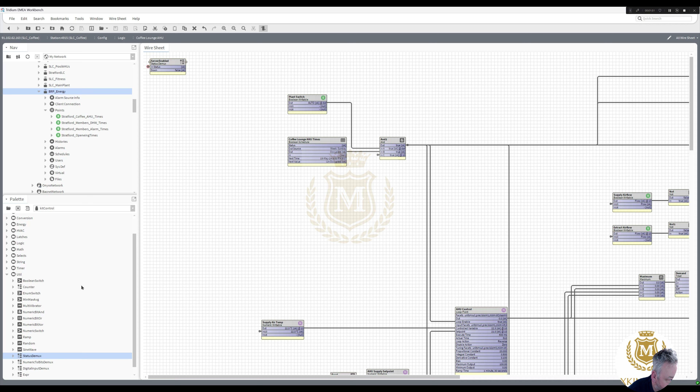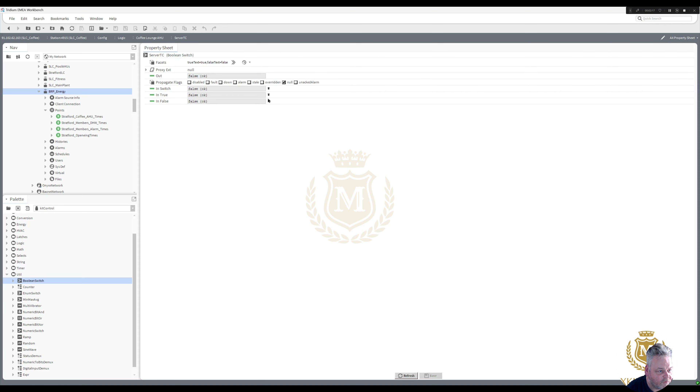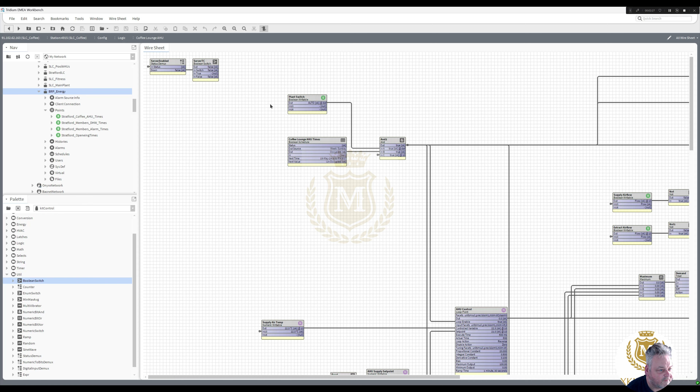I'm going to put a Boolean switch in there — server TC, so server time clock. Take that down and put it into there. So while it's false I'm going to put in the time clock from the server, and if it's true I'm going to set it to a null value — not a false, a null value.